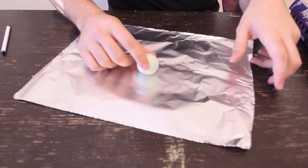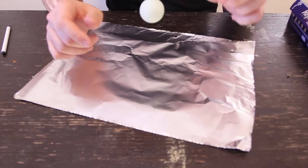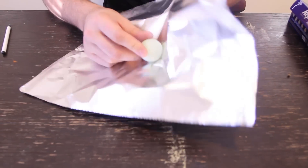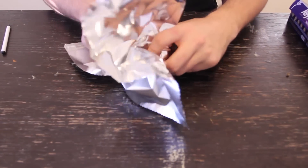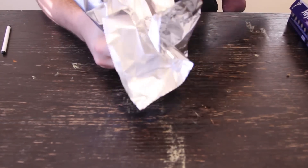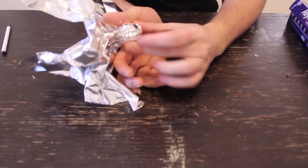Alright, we got here a piece of aluminum foil. We're going to put the tennis ball right in the middle over here, and just grab it with your other hand, and just kind of spin it. Just like this. So you're going to have a ball like that.